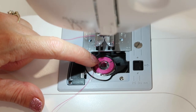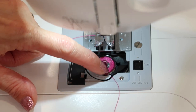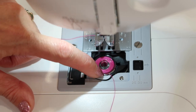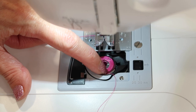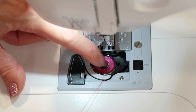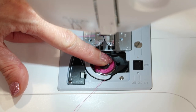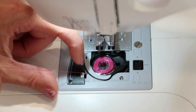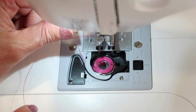Once you drop it in, bring your thread so it hooks itself underneath this little gray arm — there's a little arrow — and when it slides underneath this, it guides itself into the bobbin case tension. From about 6 o'clock to about 7:30 is where the thread is going to click into place. I like to hold my finger on the bobbin while I give it a little pull, and you can even feel it click in. Once you're there, you can really feel it's in there — it's a little bit tighter.